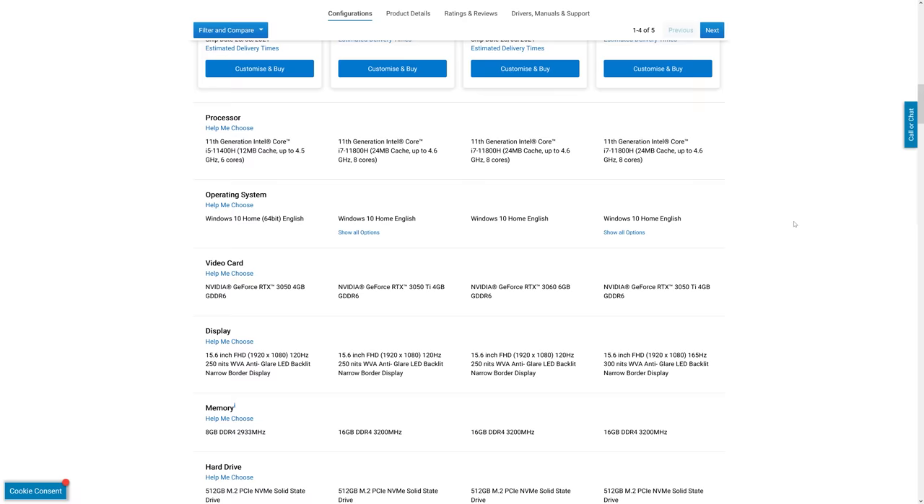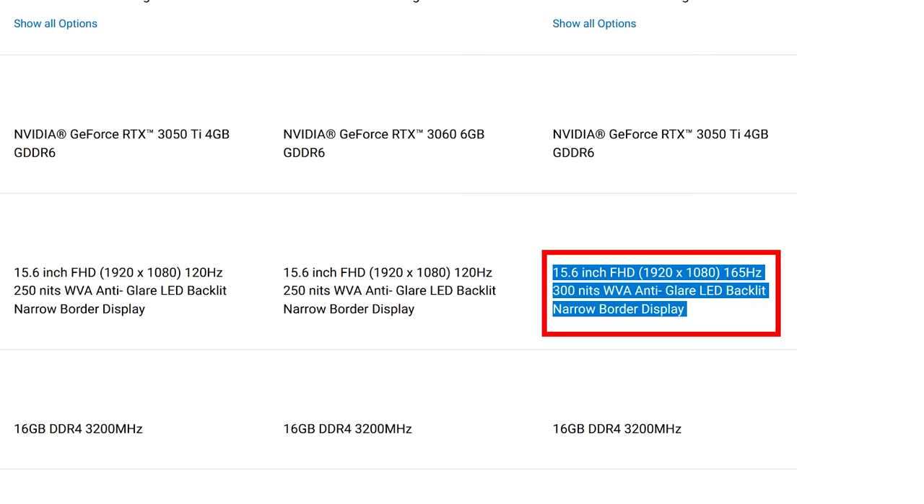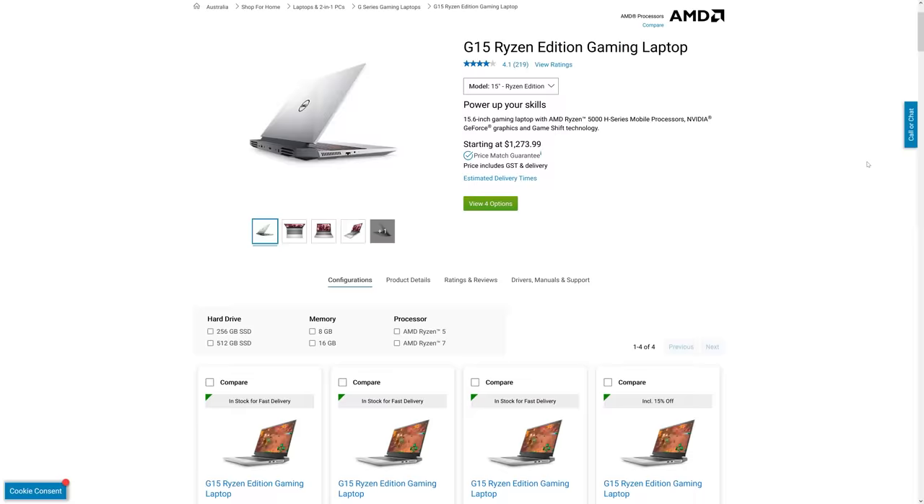Although this screen is quite slow, Dell does also offer the G15 with a faster 165Hz panel and they claim that has a 3ms response time, so depending on the price difference that could be a better option. For some reason though, right now on the Dell website the faster screen is only an option for the Intel model — the AMD Ryzen models currently available only list the slower screen.